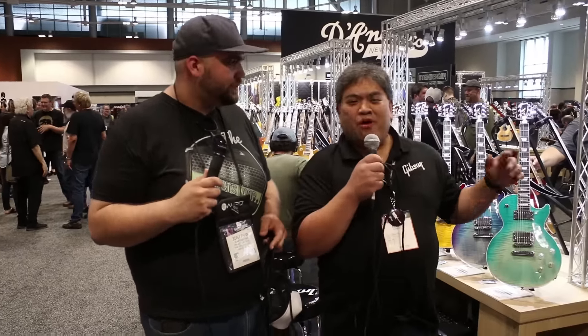Welcome to The Effects Loop. I'm Diaz. I'm here with Aljon from Gibson. We're at the 2018 Summer NAMM and he's gonna give us a tour of the Gibson booth. Welcome to Summer NAMM and Gibson Music City — we're so happy to be here with a preview of our 2019 line.